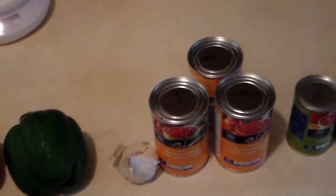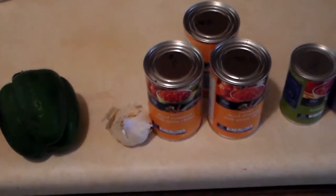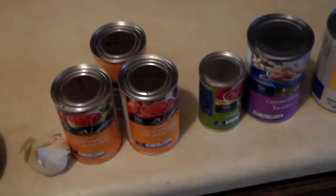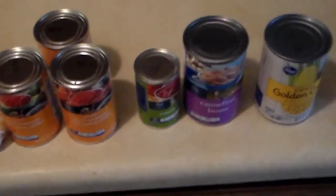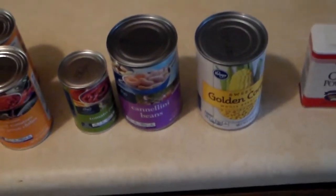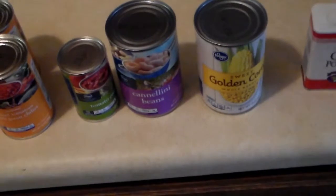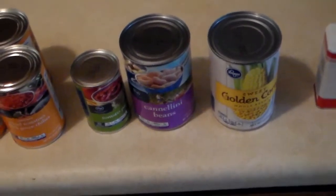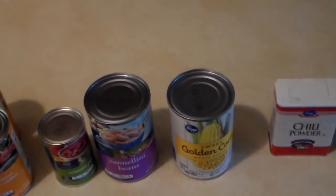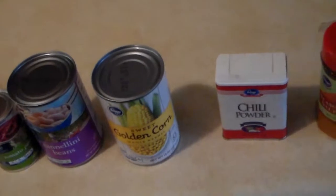The recipe calls for two 14-ounce cans of diced tomatoes and chilies, but I could only find 10-ounce cans, so I picked up three 10-ounce cans of tomatoes with chilies. A six-ounce can of tomato paste. The recipe calls for small white beans — the only white beans I could find were the cannellini beans. They kind of look like chili beans but since they're white I'm sure it'll be fine. It calls for an eight and three-quarter ounce can of corn but I picked up a 15-ounce can.